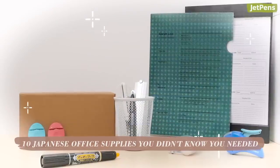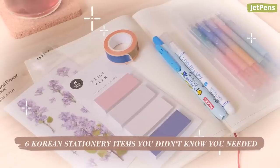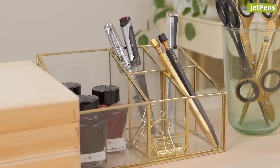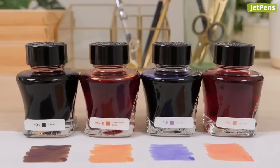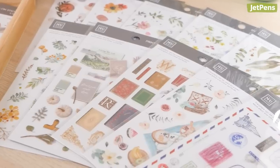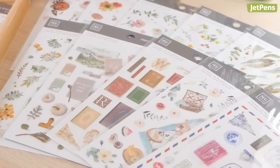We've shown you tons of Japanese and Korean stationery you didn't know you needed. In this video, we're bringing some much-deserved attention to Taiwanese stationery. We'll show you eight pens, inks, and accessories that'll make you wonder how you ever lived without them. Let's get started.